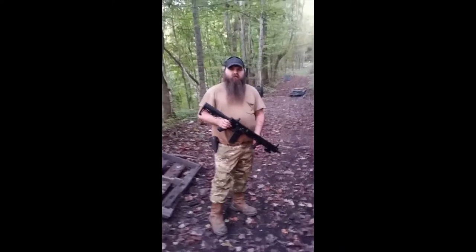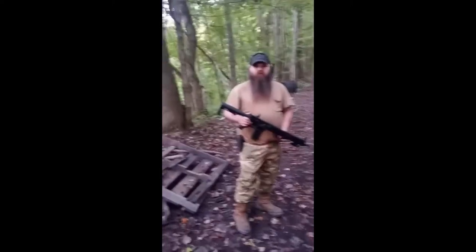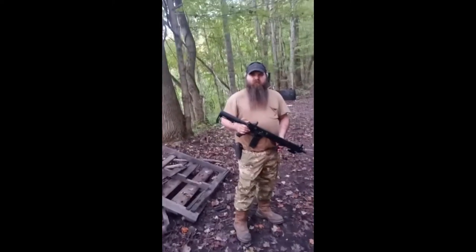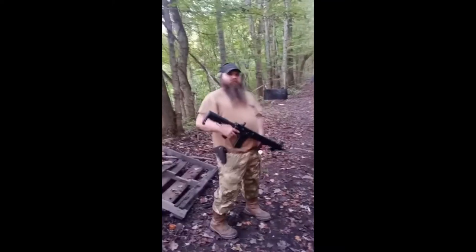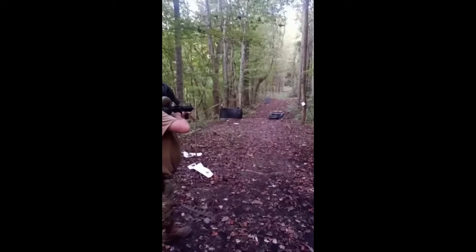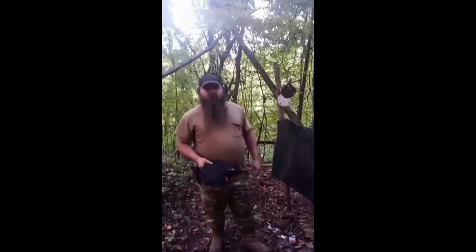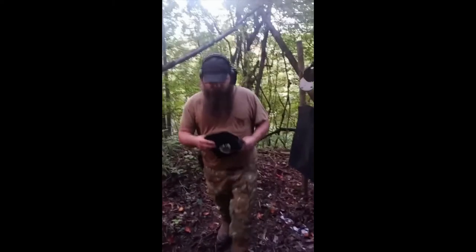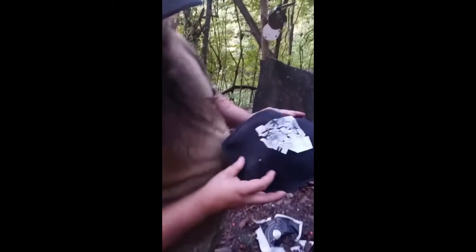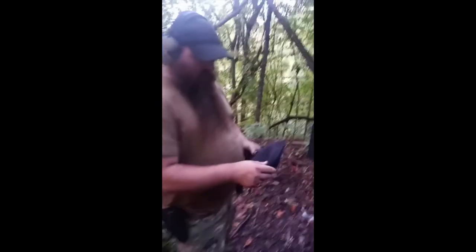I'm going to try the DPMS AR-15 on the bulletproof plate and see how well it'll take. I shot it — and I knew it was going to fail — but you can see, it came through.